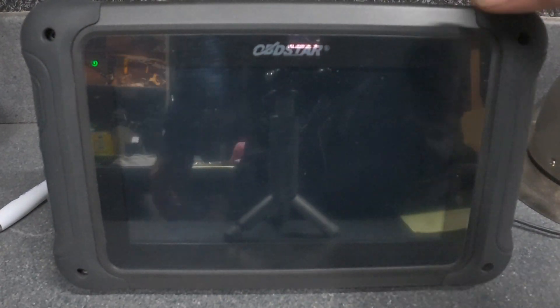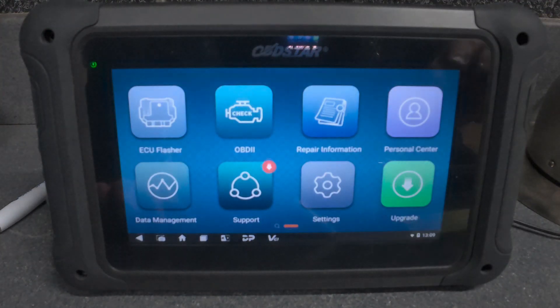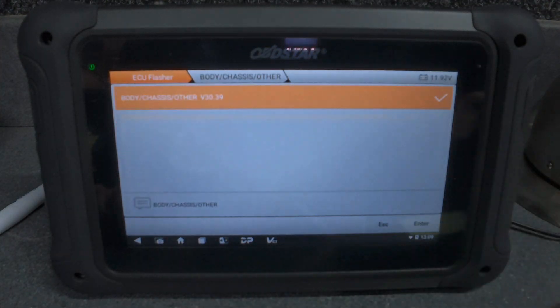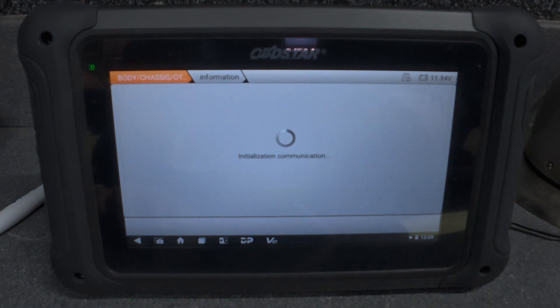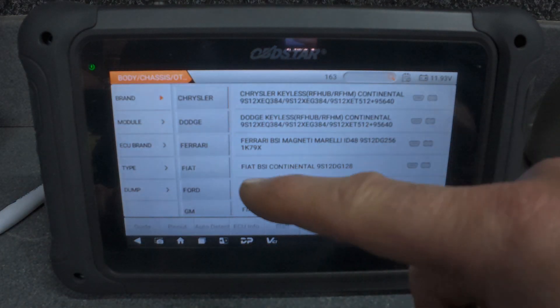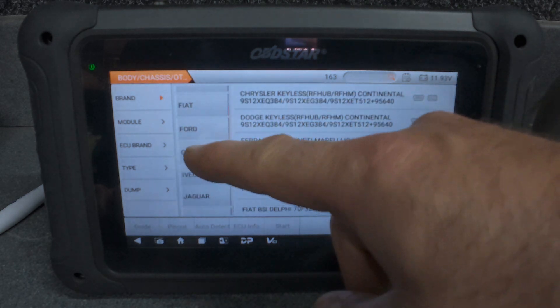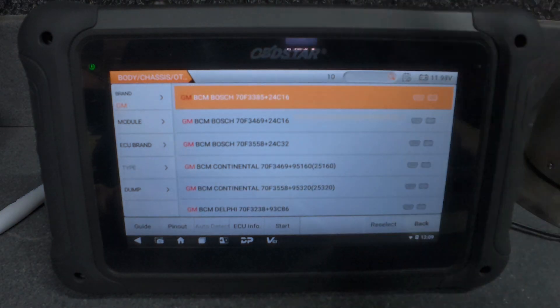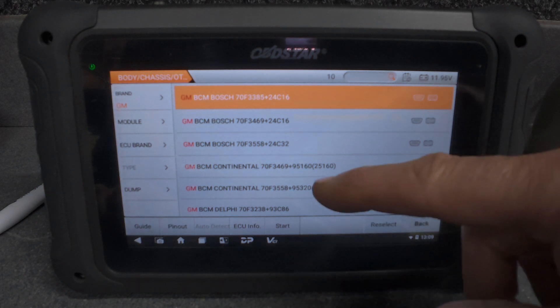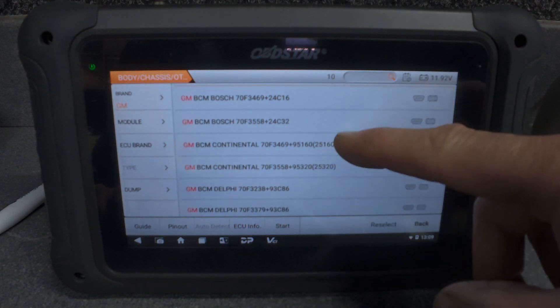I'm going to use OBD Star today. Let me point my camera right here. I'll turn it on, we go to ECU information, then to Body Control. We say enter, and from here we go to brand, then GM — GM is the same as Opel and Vauxhall — so from here.